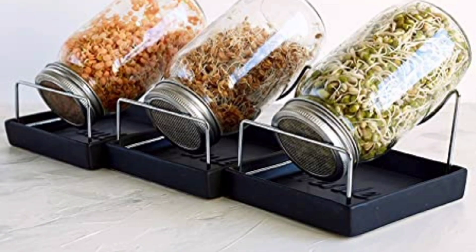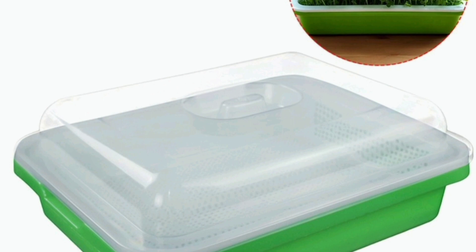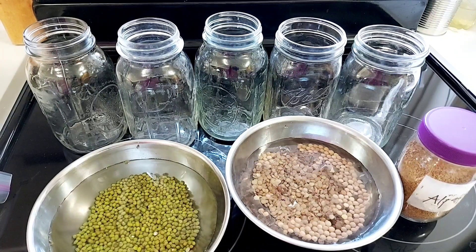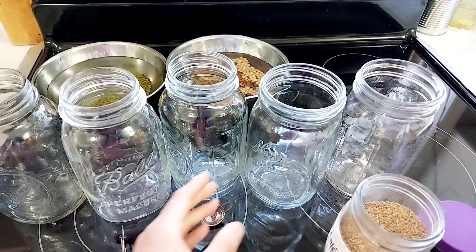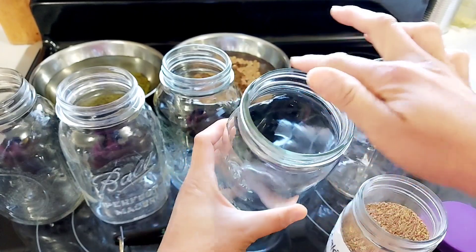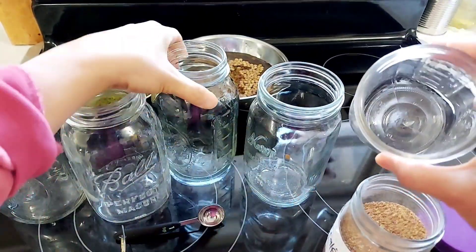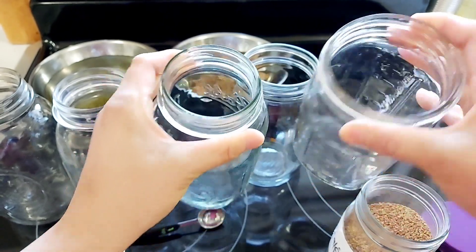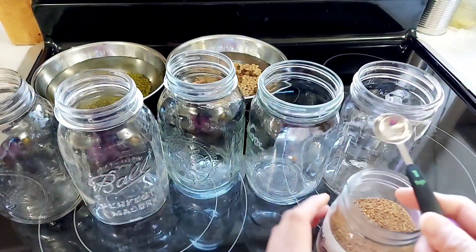You can buy really nice sprouting containers, but you can also make your own. I use a combination of canning jars, store-bought sprouters, and any containers I can use for sprouting bigger seeds. I use either regular mouth jars or wide mouth jars for sprouting microgreens, but only wide mouth jars have available and compatible sprouter lids in the market.